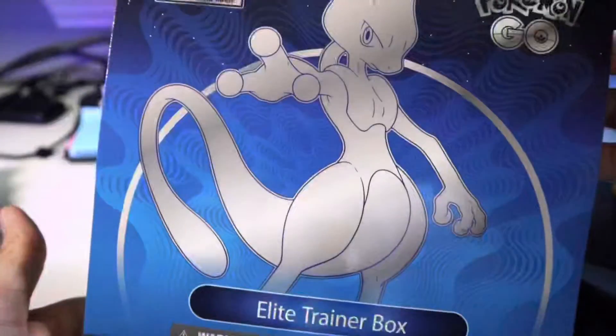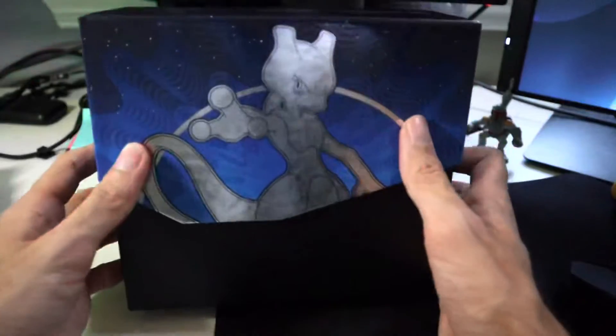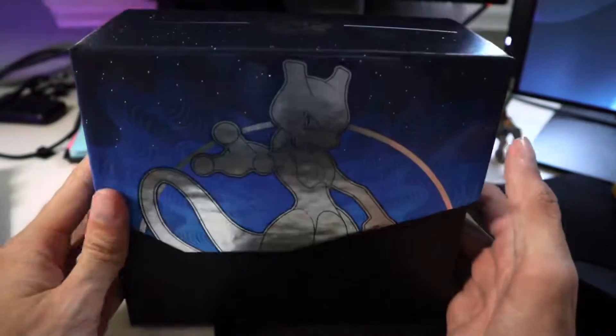I love the design of the box. I love how this looks. This is personally going to be a box that I keep, just because I don't know if I'll ever see this again.